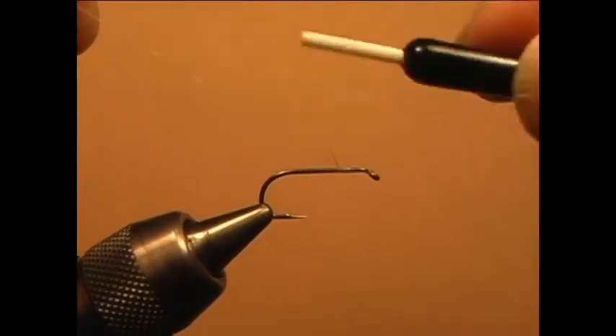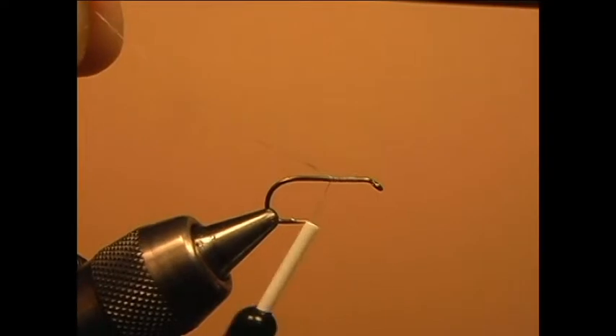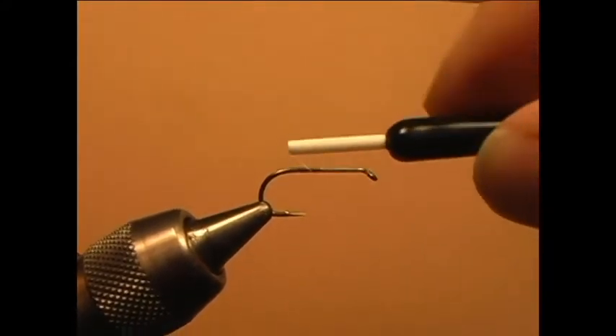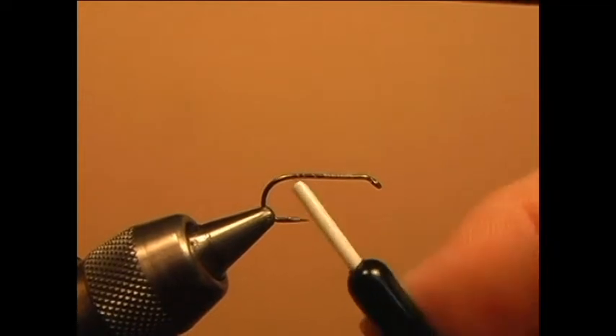Add your tying thread to the shank of the hook and bring the thread all the way to the bend of the hook. This will create a layer of thread on the shank to add traction, so that all materials being tied to the hook will not slide off.